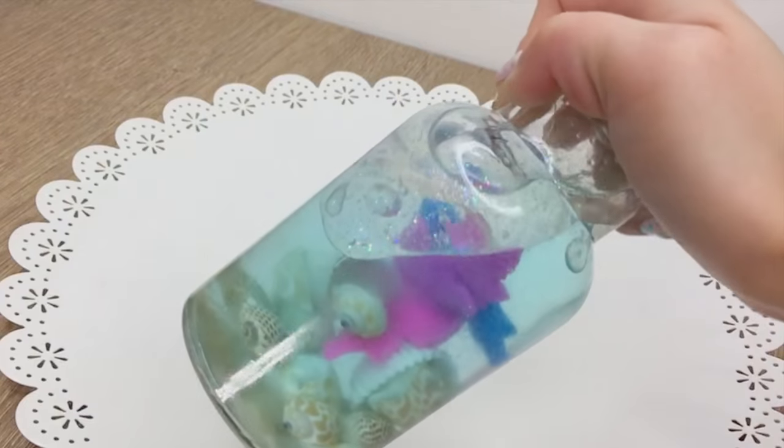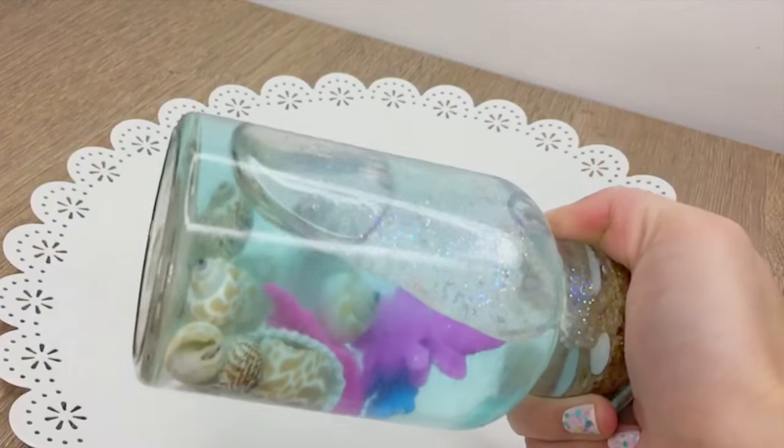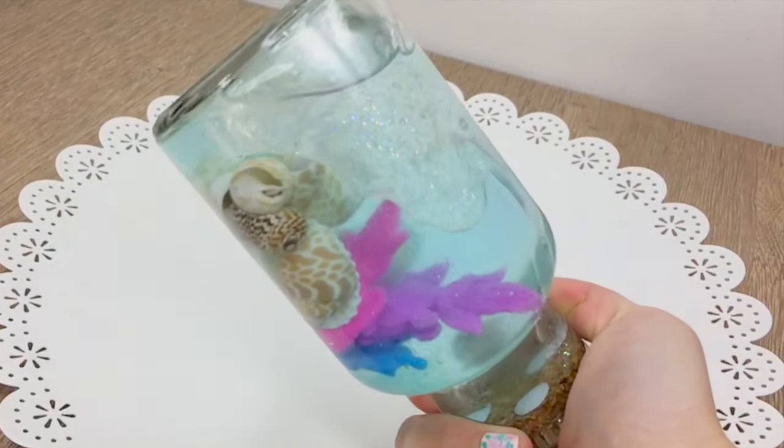It's surprisingly easy to make and takes less than half an hour. This is also a very flexible project so you could easily substitute any of the items if you can't find certain supplies.